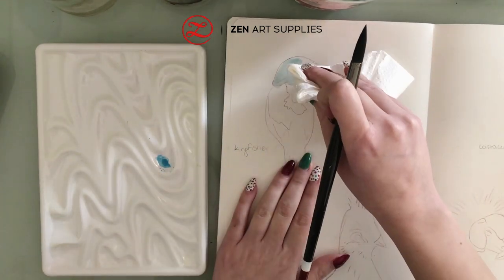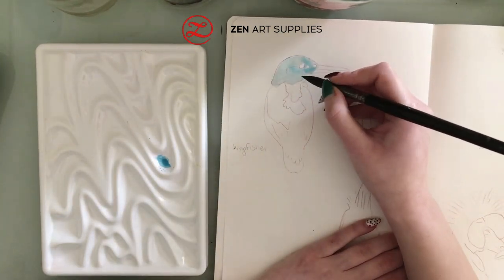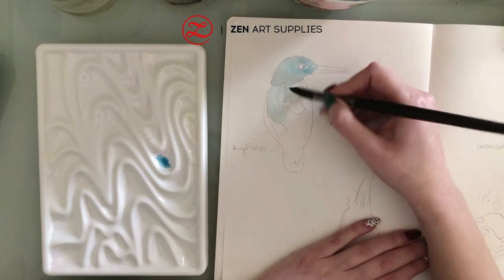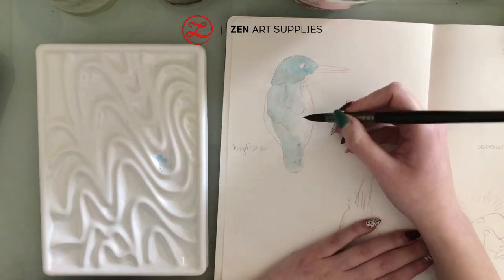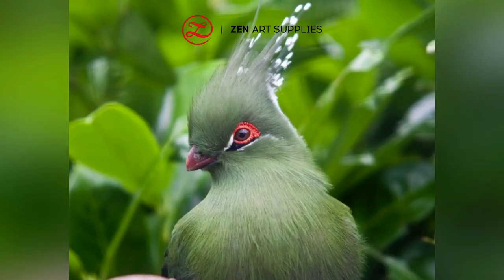We're starting with a thin wash of blue watercolor paint using the number ten round brush from the black tulip set. This brush has a nice pointy tip, it's very good for washes, and it can hold a lot of water.